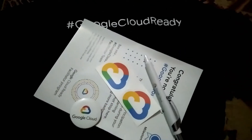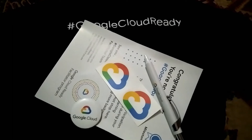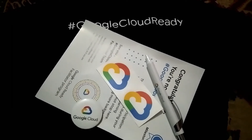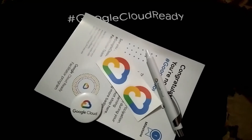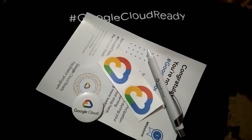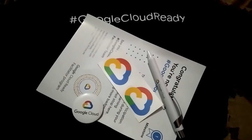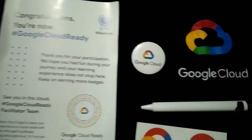If you want to know about this Google Cloud Ready Facilitator Program, let me know in the comment section. Subscribe to our channel and press the bell notification so you will never miss an update. Thank you for watching — I will see you in the next video! I love everything.